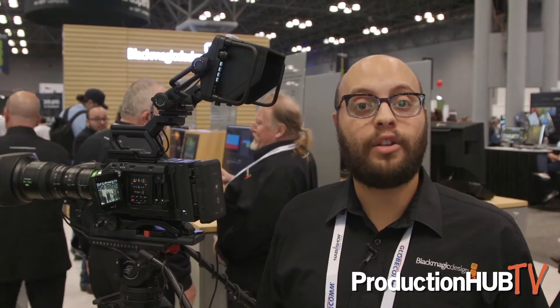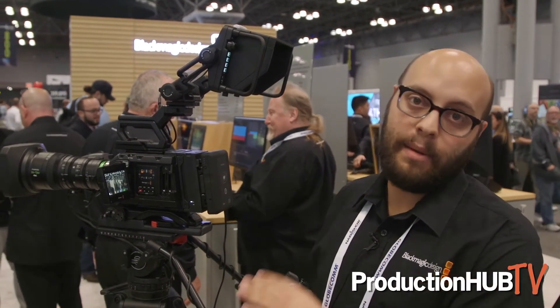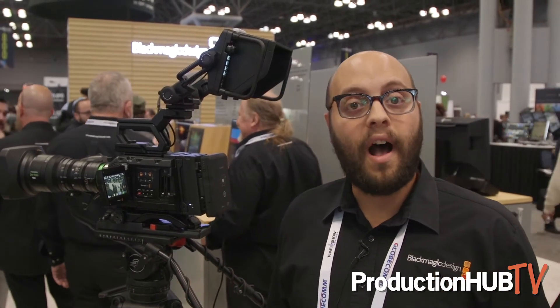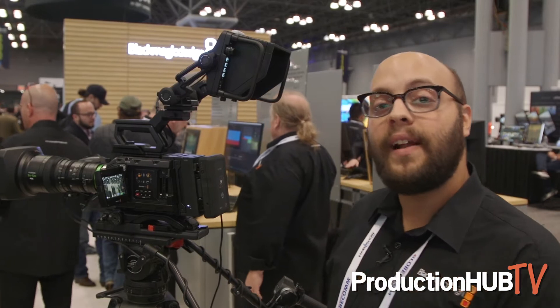One of the things we're really excited to show at this show is the new SSD recorder for the Ursa Mini Pro. For a lot of the users out there that have been using our cameras for a while that are nostalgic about the SSD recording that we had on the original Cinema Camera and the Production Camera 4K, they're going to be very excited about this.